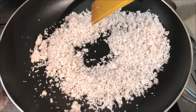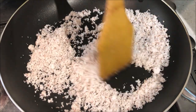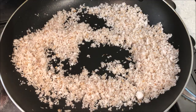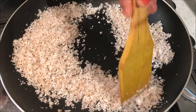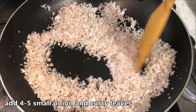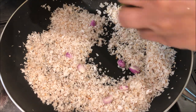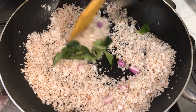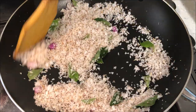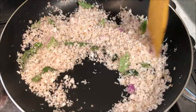Add 1 tsp of oil to dry it. Add 4-5 tsp of oil. They are also cooking the rice.